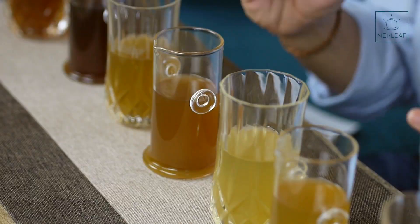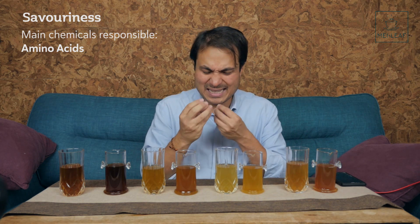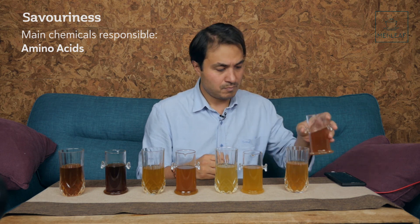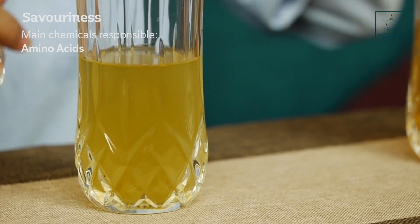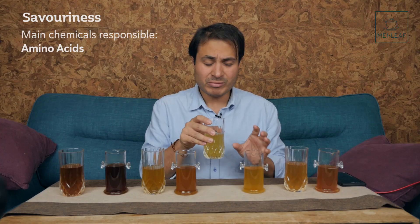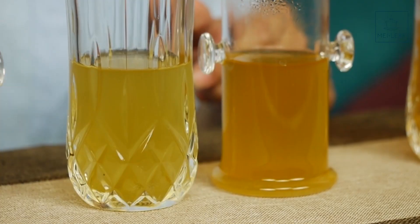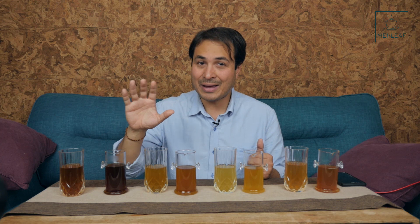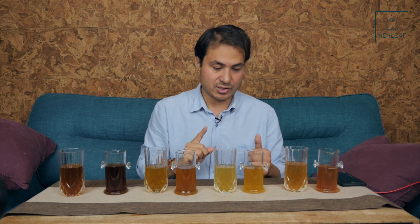Moving on to savoriness — that's going to come from the amino acids in the tea, especially theanine. Theanine gives that savory, umami note. Tasting the green, which is richest in theanine: it's very salty with a nice umami flavor on the hot, and I would say very similar on the cold. Just like sweetness, I think savoriness is going to be around the same amount regardless of the temperature you brew. I'm focusing solely on the extraction temperatures of these compounds, not brew time — that's a future episode.